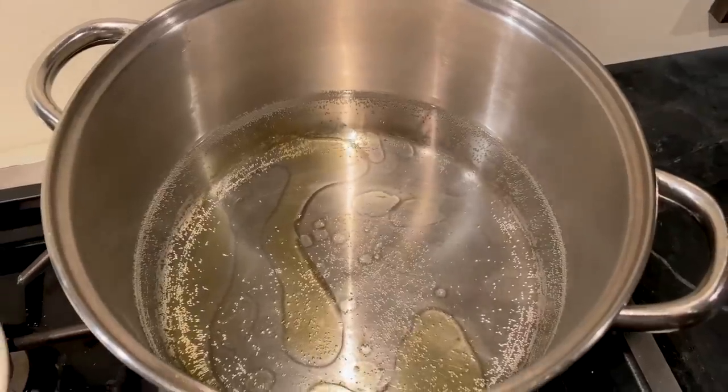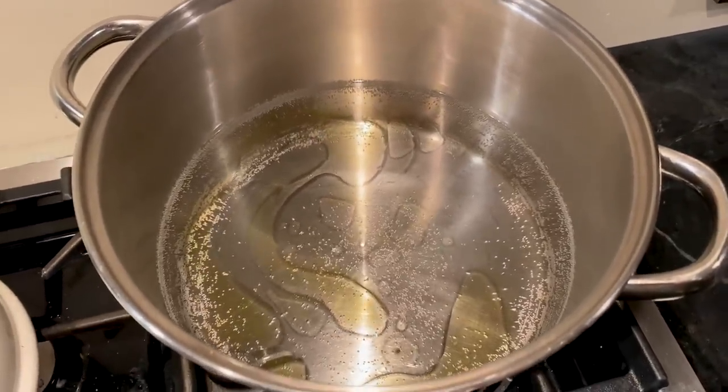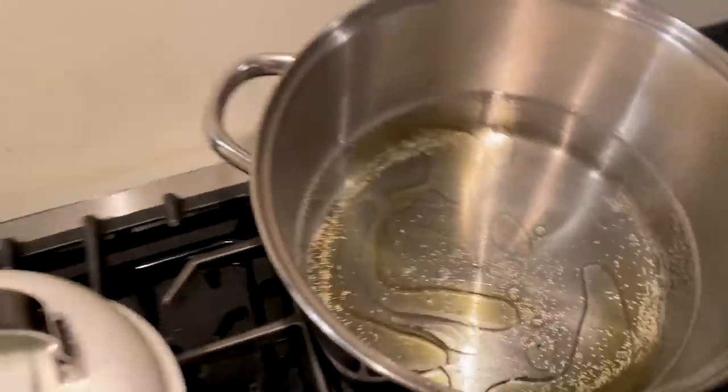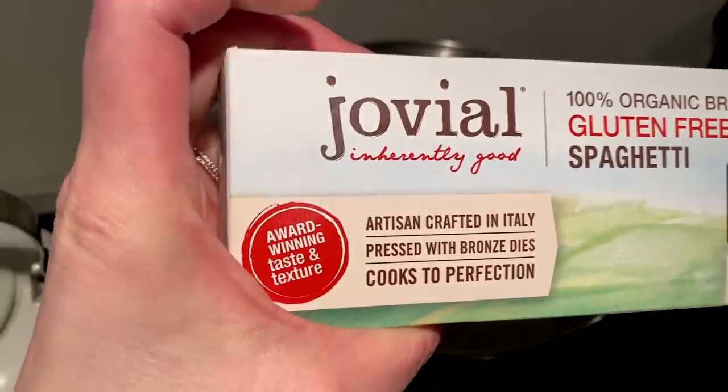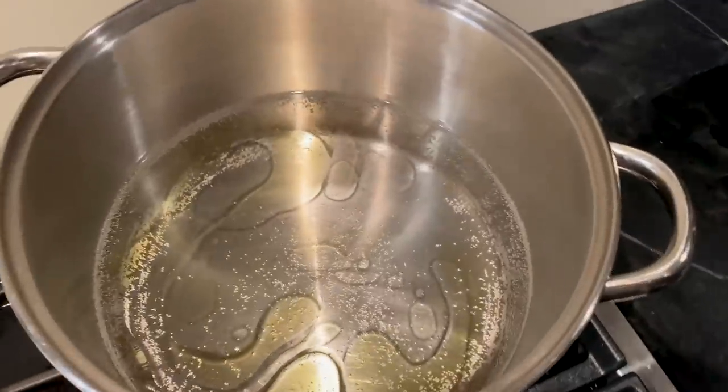While the onion and garlic are cooking I got my water going for my spaghetti. This is my favorite spaghetti brand, Jovial. They make great gluten-free brown rice pasta.